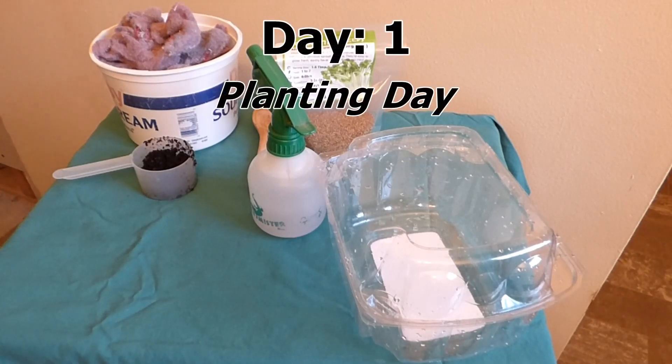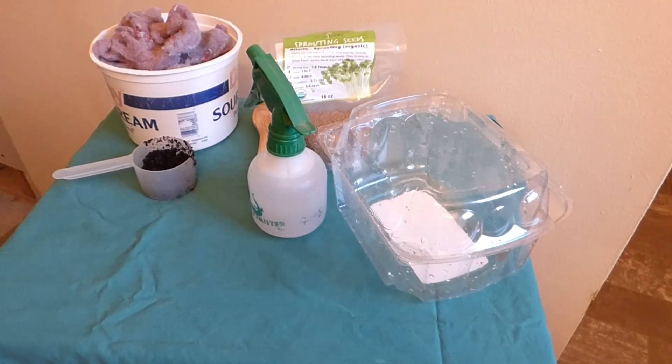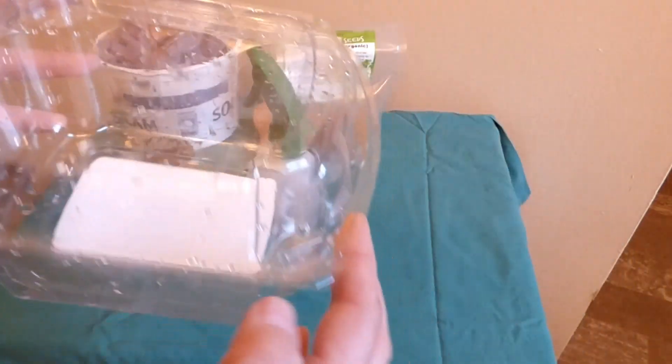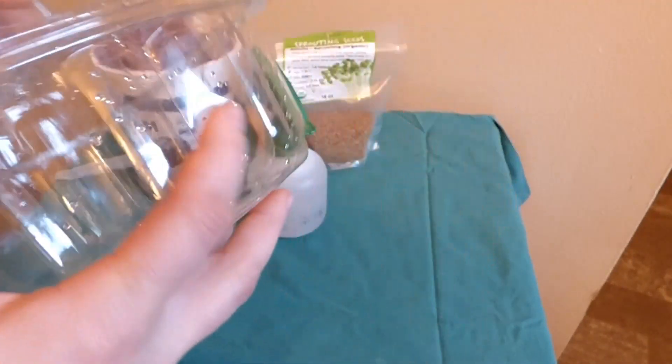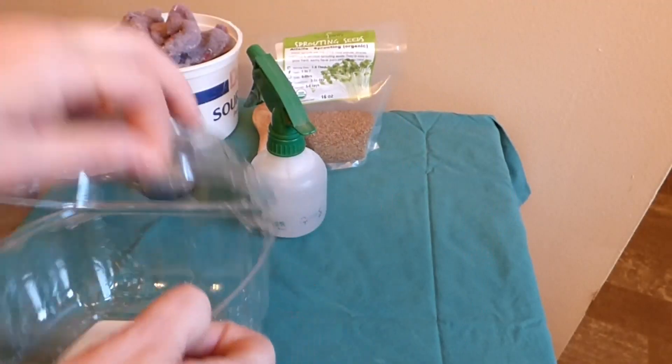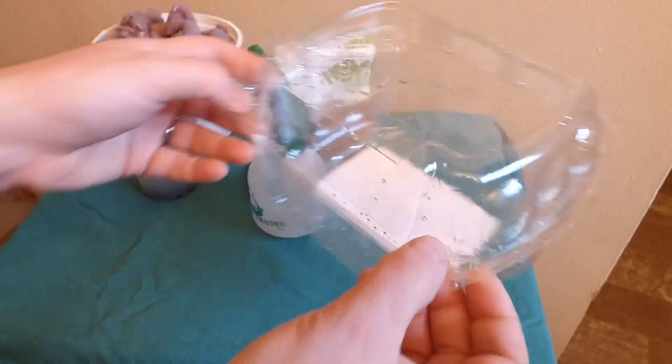Hello everyone! Today I'm going to show you a new way to grow microgreens. It's an idea I had after watching several videos that people have done. I'm starting off with a container — this is a plastic container that used to have lettuce in it. It's pretty cool because it's see-through and it has this lid, so it'll act like a little greenhouse and retain moisture in there.